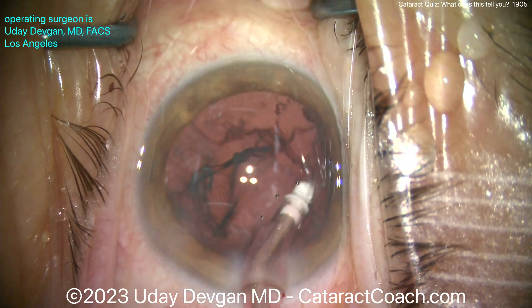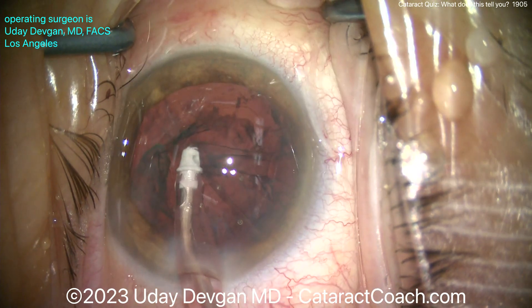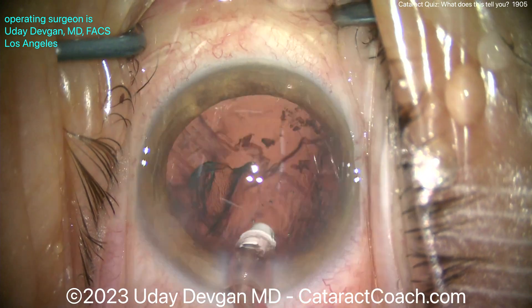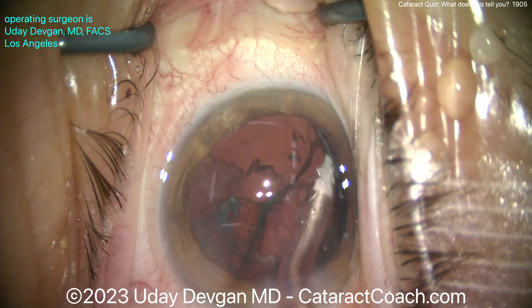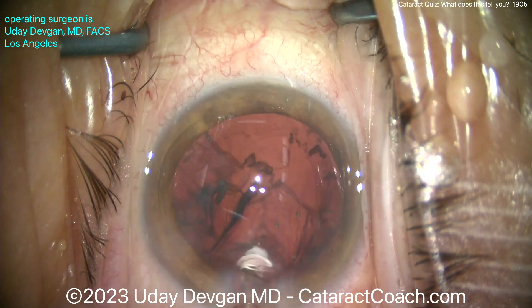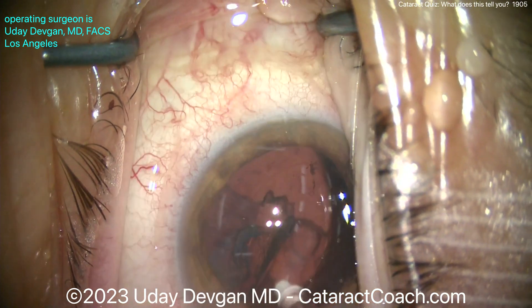Let's be very cautious here. You need to be extra cautious in the area of zonular loss because you can zip and break more zonules — just like when you pull on it, it'll detach even more. Right now it's a small defect, maybe two or three clock hours. You can make it six, eight, or ten clock hours if you're not careful.